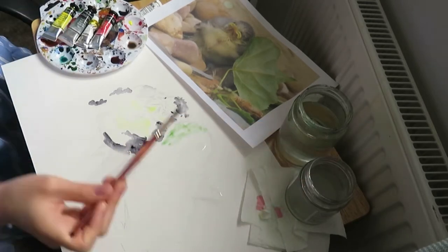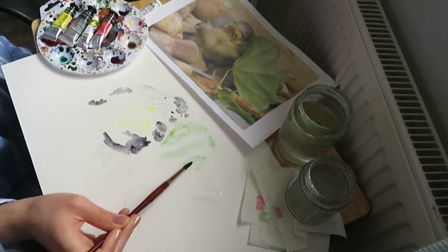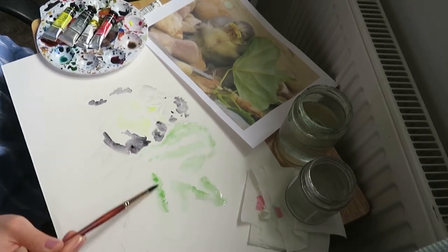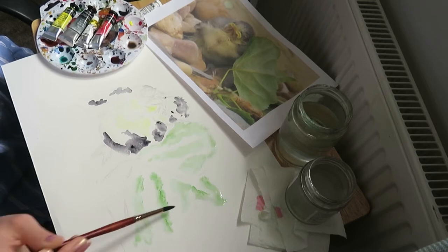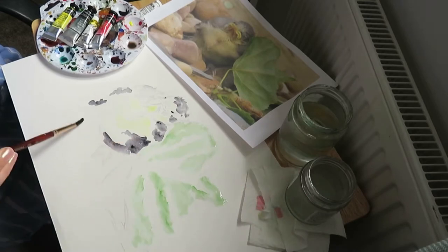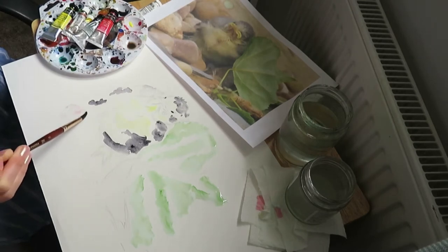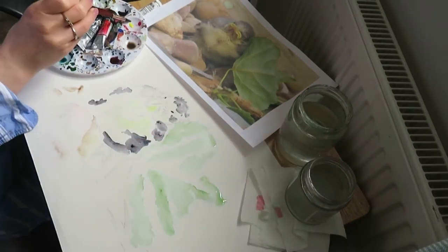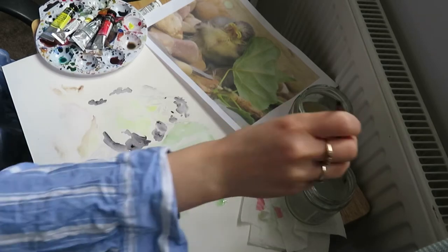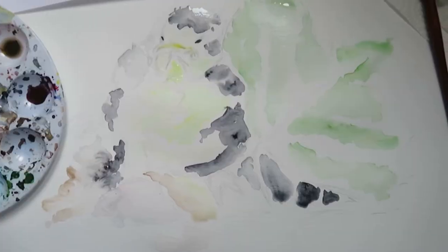While we're waiting for the first layer on the bird to dry, we can move on to the background, focusing on areas such as the leaf — again using the wet-on-wet technique. I've wet the areas of the page I want, then I'm going in with some green paint. This sap green is a nice warm green, and I'm just loosely pushing the paint around where I want it. You can even add some red and brown in the foreground to represent the stone area — adding these background and foreground elements makes the bird look like it's not floating in the middle of the page; it adds context.